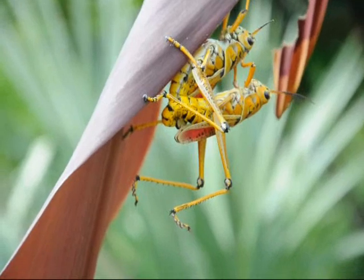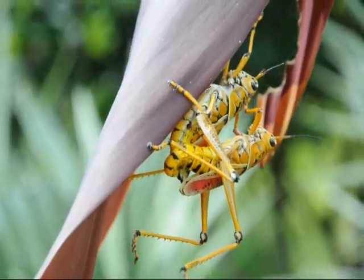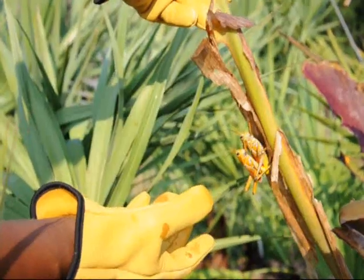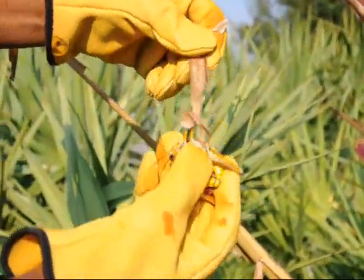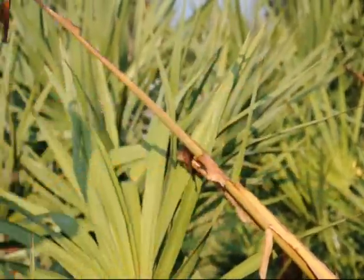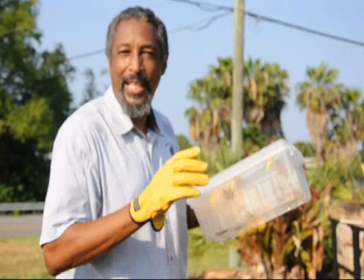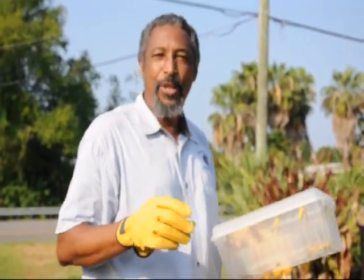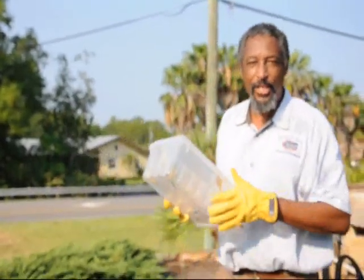On most plants, you'll probably see a couple of lubber grasshoppers mating. I think I can grab them both at the same time. Double play — got them both. With a plague of locusts in a box, this is Stephen Brown with the Lee County Extension Service. And remember, there's always something new to learn in the Florida landscape. I'll see you next time.